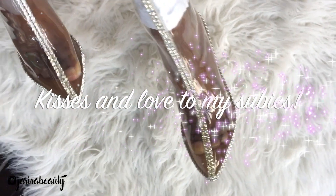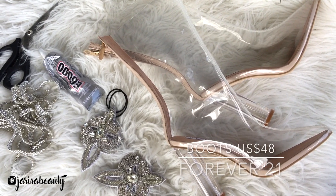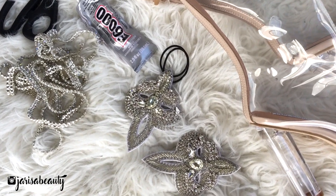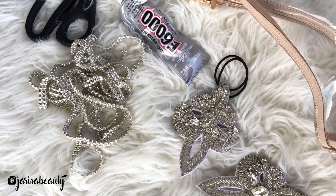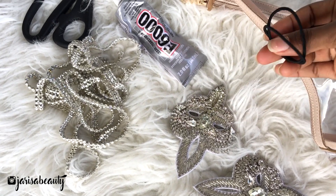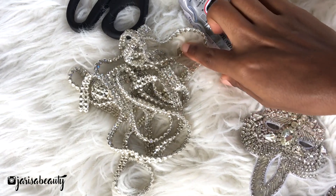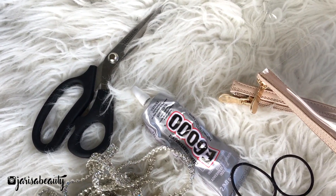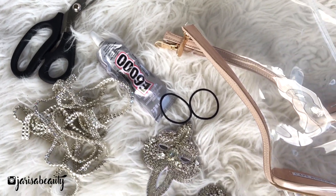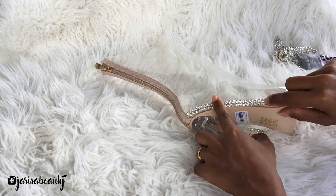For this project you're going to need a pair of clear boots, two embellishments, E6000 glue, ponytail holders, ring stone chain, scissors, and tape.